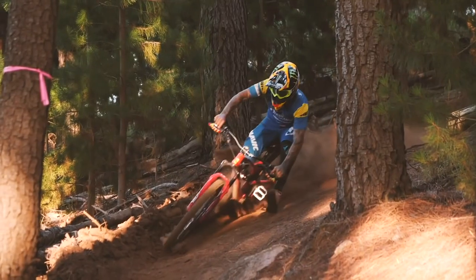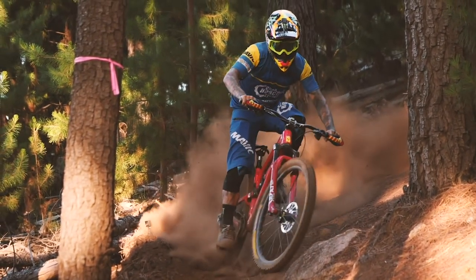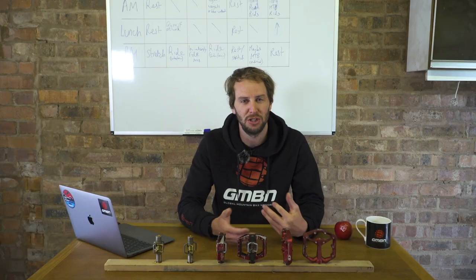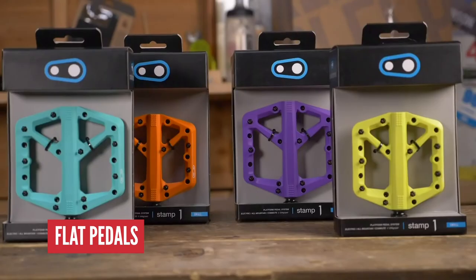Flat pedals win medals. You might be thinking that when you see guys like Sam Hill absolutely destroying everything in their path, adorned in flat pedals, but is it always quite that simple? Do you often find yourself thinking, crikey, it's a bit rough here — I wouldn't mind being a bit clipped in? Don't worry, we're going to help with that right this second. Let's go back to basics.